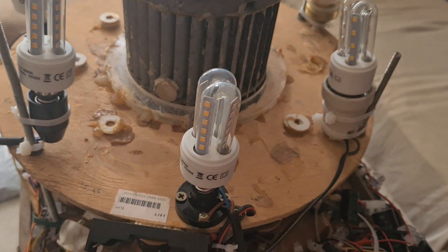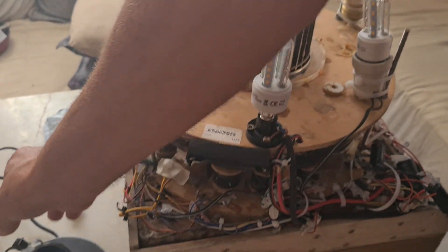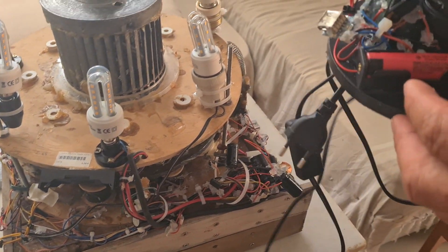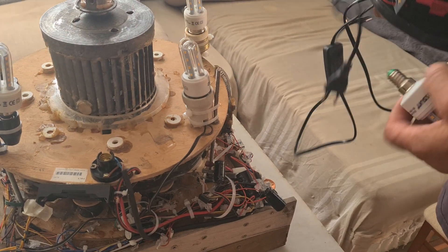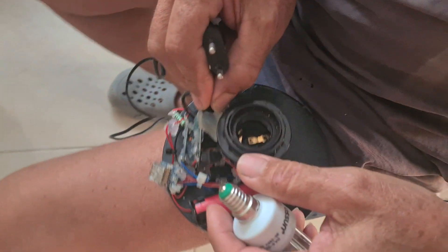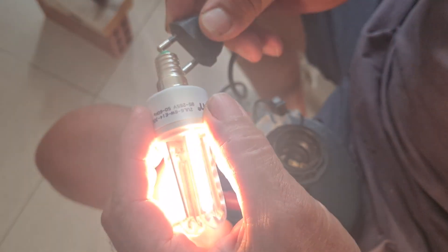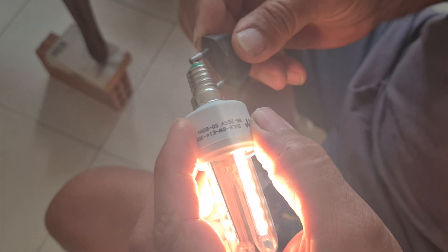Hi, I'd like to put your attention on a generator that I built. Before I explain everything about it, I just want to show you a strange phenomenon - that with the charged battery of the generator, you get 220 volts in the opposite way. I will explain this phenomenon at the end of the video.